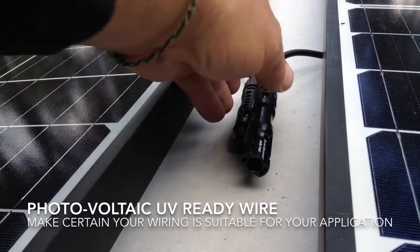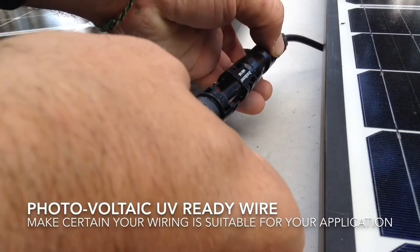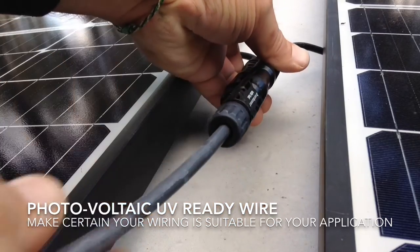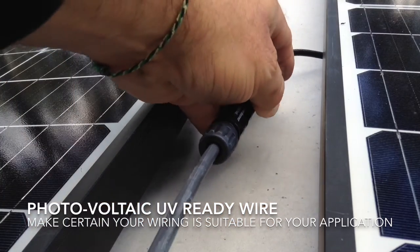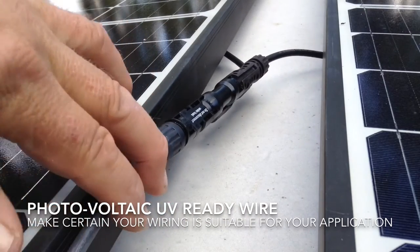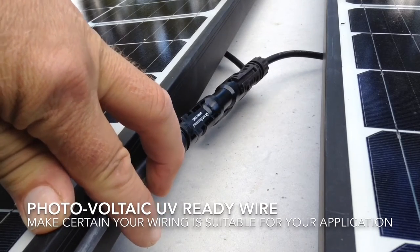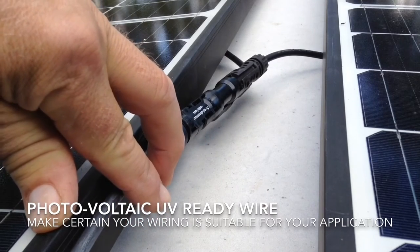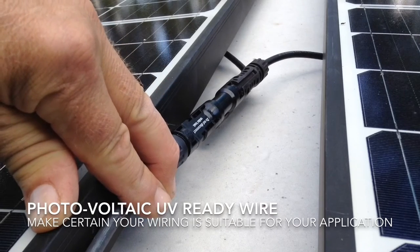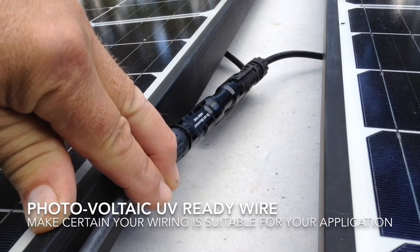Here I am on the other side of the panels. It's very simple with these MC4 connectors — it mates and then clicks together and snap-locks into place. The other thing to mention is this wire: you need to make sure you're getting a photovoltaic-grade wire. In this case, this wire is also UV-resistant, so it can be installed directly instead of requiring conduit installation.